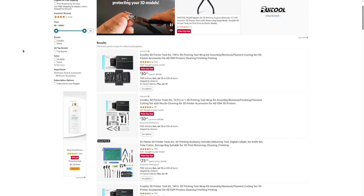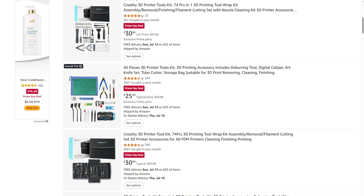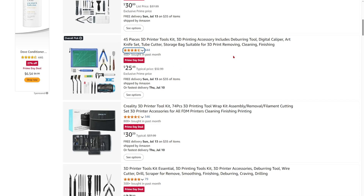Number four: 3D printing tool kits. A Prime Day deal for 3D printer tool kits, like from Creality — really useful tools include deburring tools, a caliper, and more. This is a really good kit; you get $45 worth for the price of $25, which is really nice on Prime Day.